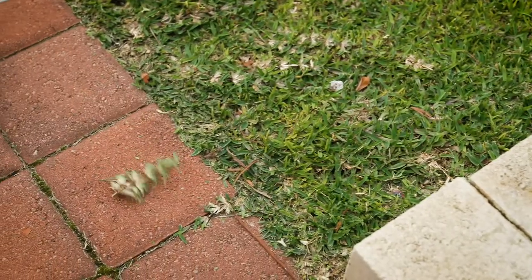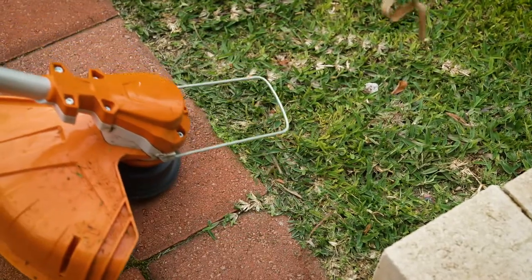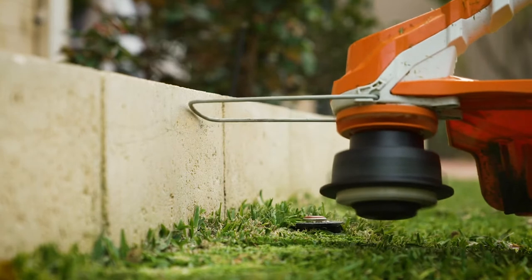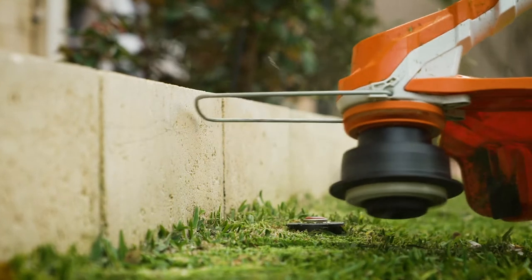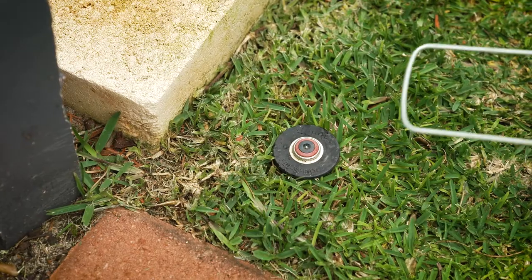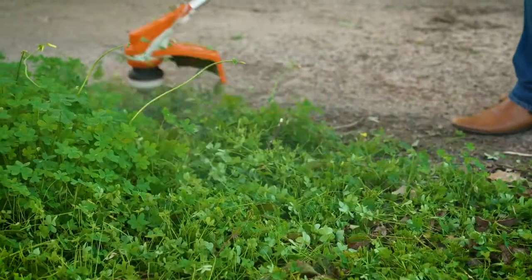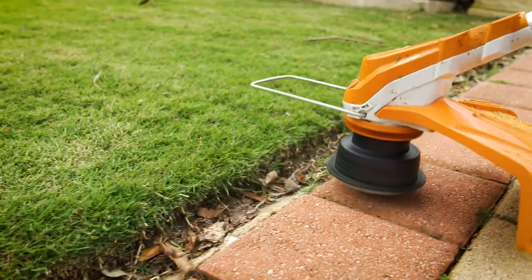Stihl's range of battery grass trimmers is one of the biggest in Australia with an impressive eight models. It's all about battery these days and they've got you covered whether you have a small courtyard in the city, a larger block in the suburbs, acreage in the country, or if you're a professional looking to make a switch.